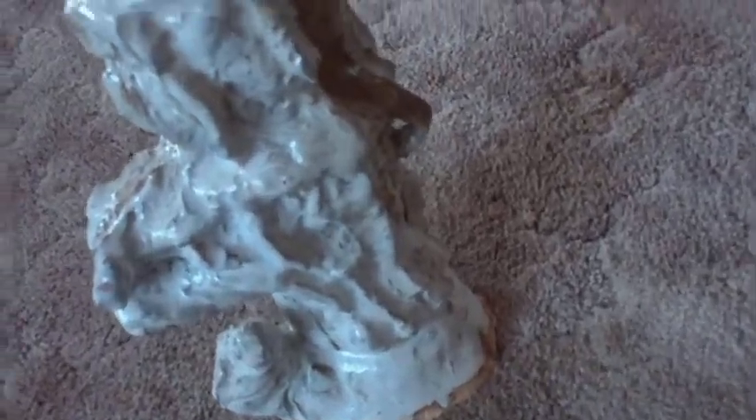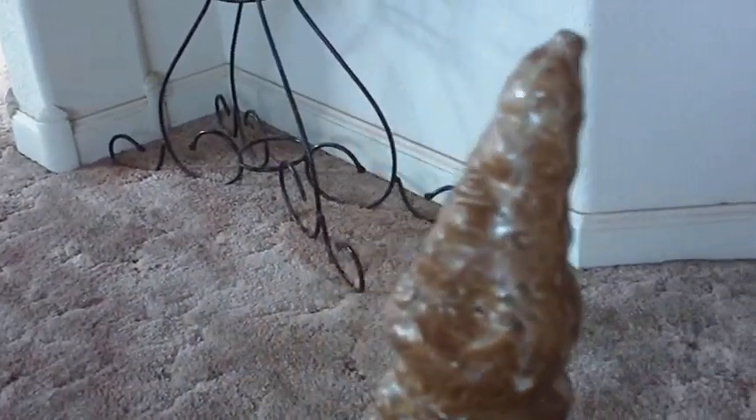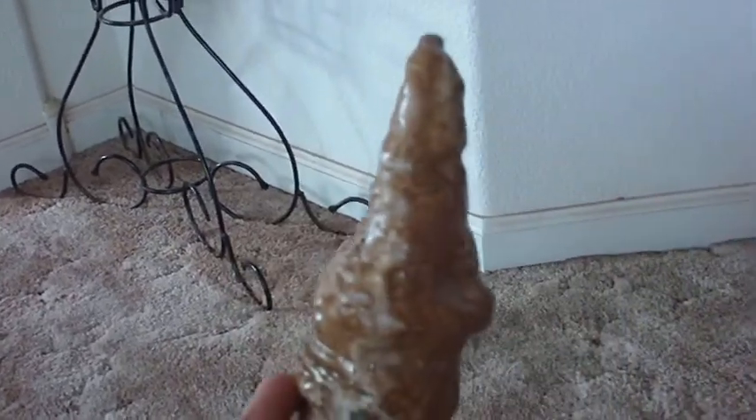Here's my stalagmite I made. That's ceramics with an egg shell white, and they call it Humboldt glaze on the top. So it's a little bit of a brown speckle color.